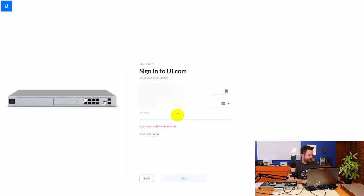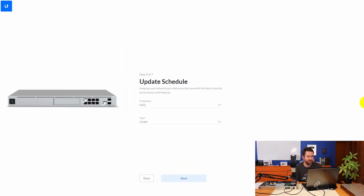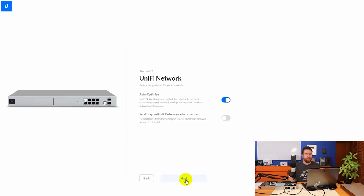It's asking me for my 2FA code. Next, the update schedule: keeping your network up to date provides the latest security, performance, and features. I'll set it to check daily at 2 a.m. Then auto-optimize — we'll say yes. And send diagnostics and performance information — since this isn't a production setup, I typically don't turn those on anyway.